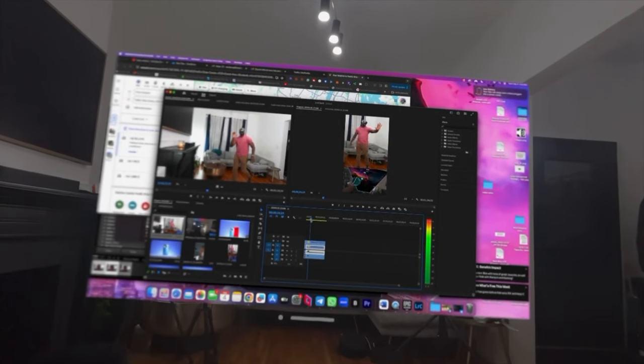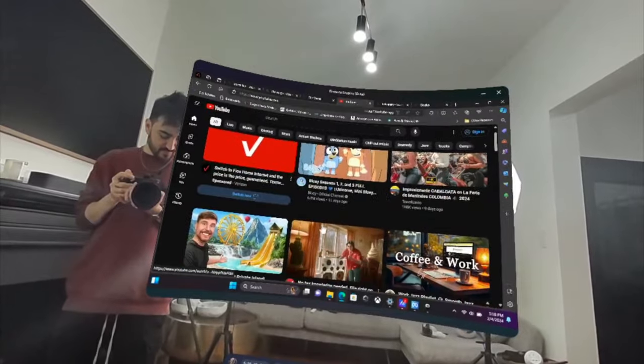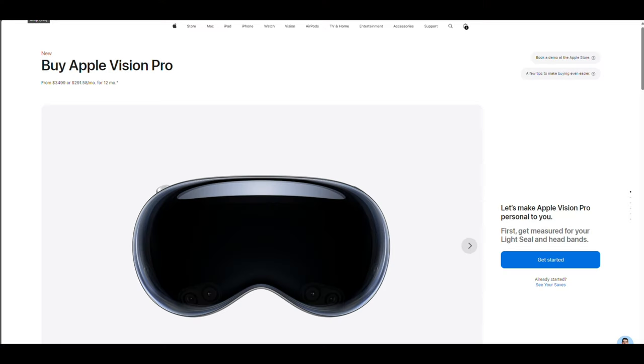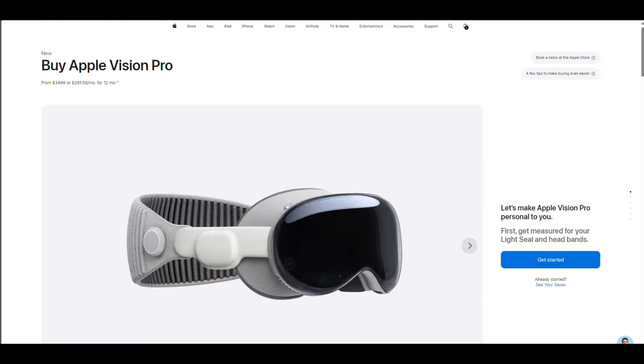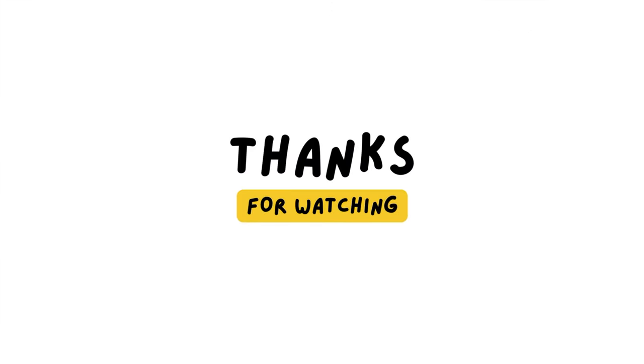That's it for my review of the Apple Vision Pro. This device is a revolution in progress and offers a glimpse into the future of computing. It is not perfect — it has some limitations such as the weight, the battery life, the app availability, and the price. But it is also a truly amazing product that delivers a futuristic eye and hand tracking interface, breathtaking 3D video, and a truly impressive AR experience. It is a magical way to extend your Mac and to use your apps, enjoy entertainment, and connect with others in a spatial way. If you are interested, you can order it from the Apple website or book a demo at the Apple Store. Thank you for watching and I'll see you in the next video.